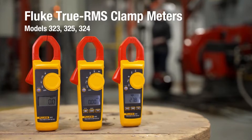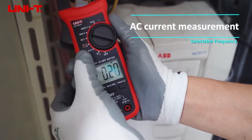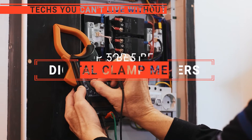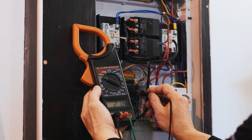The Klein Tool? The Fluke or Kaiwheats? Perhaps the DL489 or the Unity Pro? Which one should you buy? In this video, we are going to look at the top five digital clamp meters available on the market today and tell you which one is best for you.